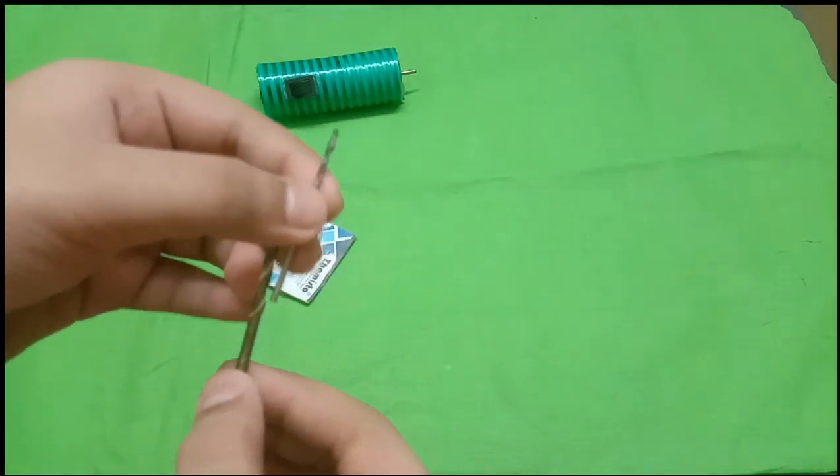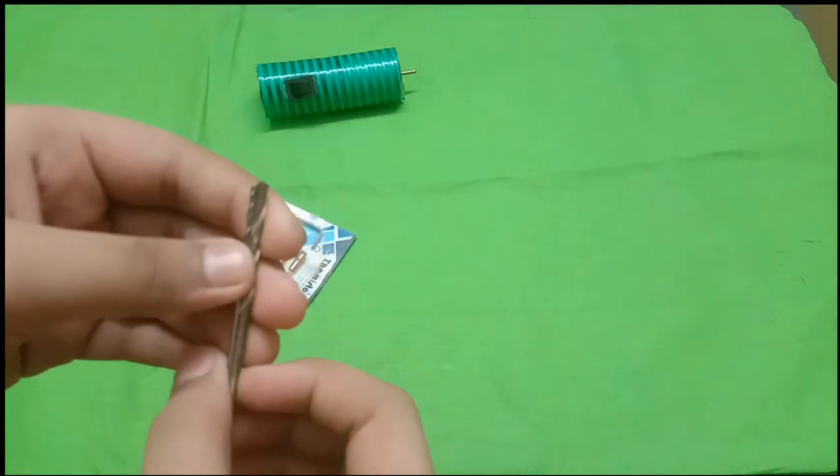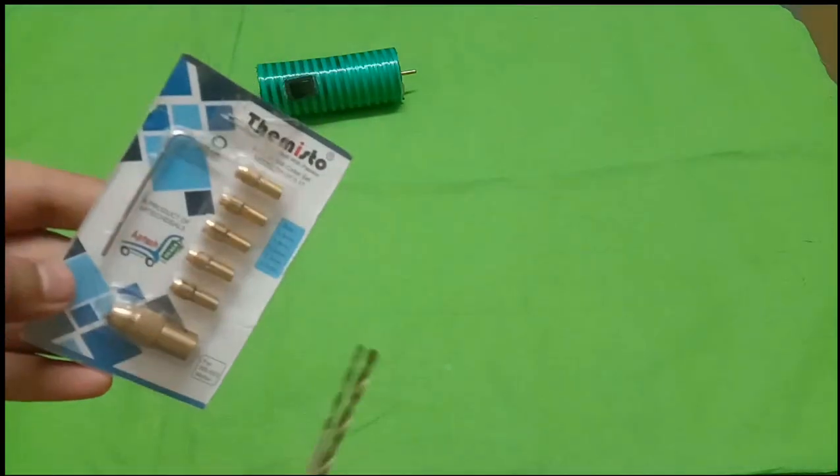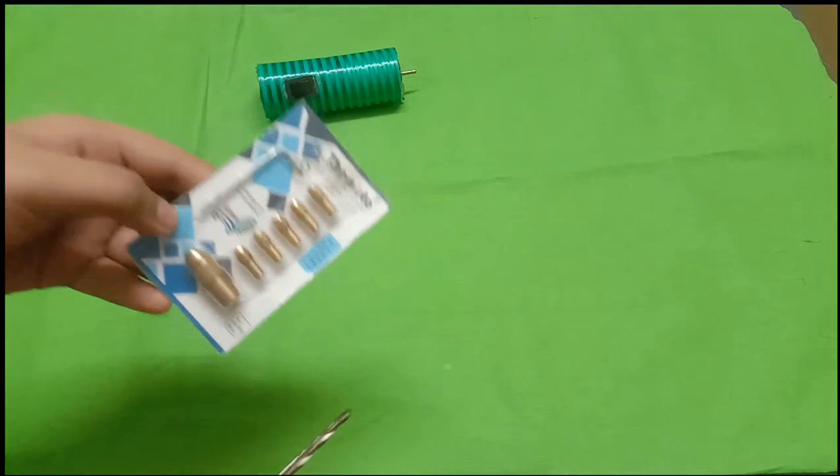We will use drill bits in 2 sizes. If you want the pack, we will cut the size of the pack. The purchase link is in the description — click and buy.